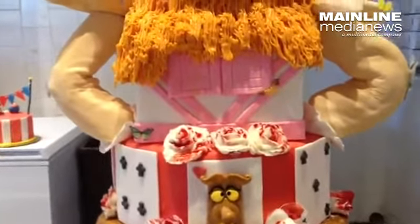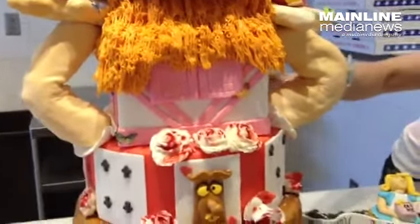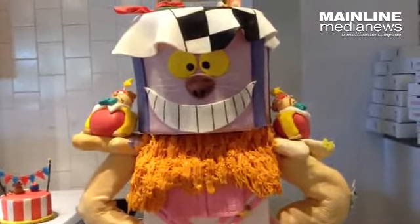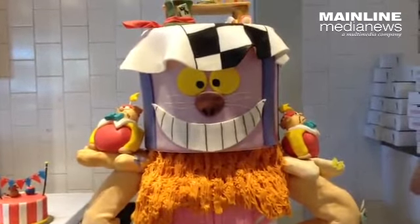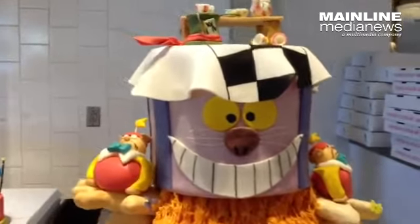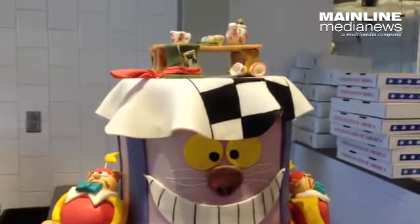Then it moved up into needing the queen. This part is the house, and those are her arms coming out of the house. I did the cat and the tea party on tap, so I thought that was a nice thing to tie it all together.